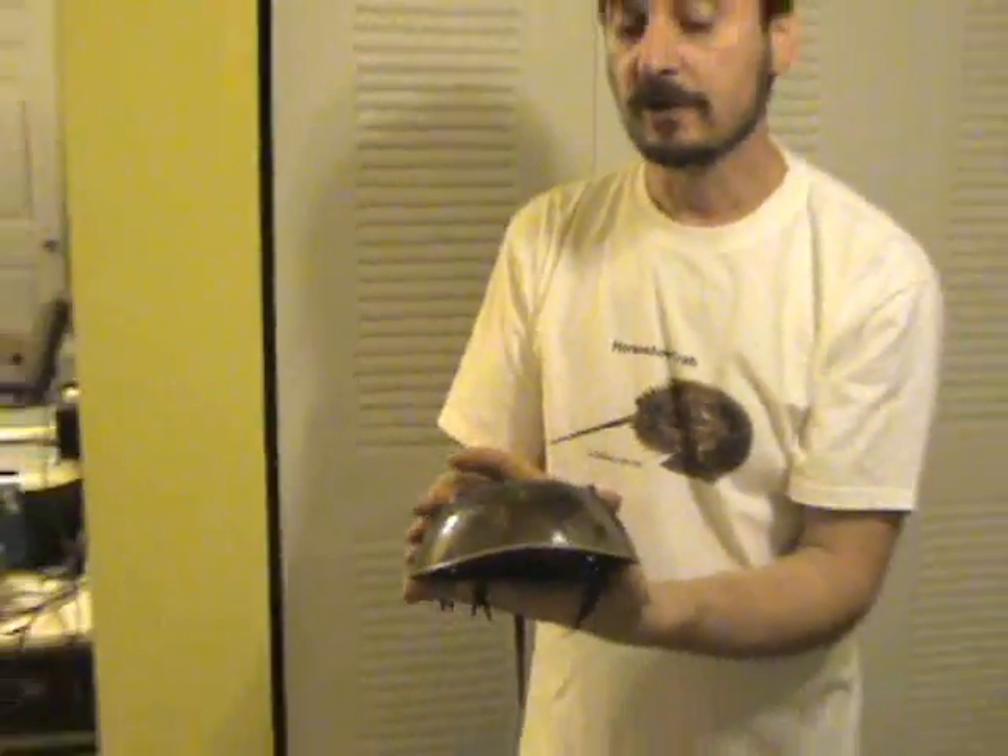If you'd like to learn more about Horseshoe Crabs, just go to horseshoecrab.com — that's horseshoe-crabs.com. Thank you for watching.